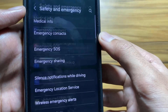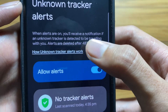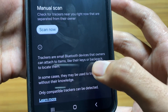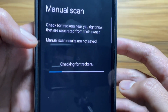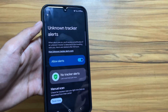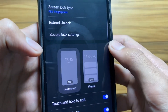Next, we have another security feature. Go to Safety and Emergency and select Unknown Trackers, then simply turn on Allow Alerts. You will get a notification every time there is a tracker nearby. You can also do a manual scan to search for trackers. It is a really good feature to track unknown trackers around you.